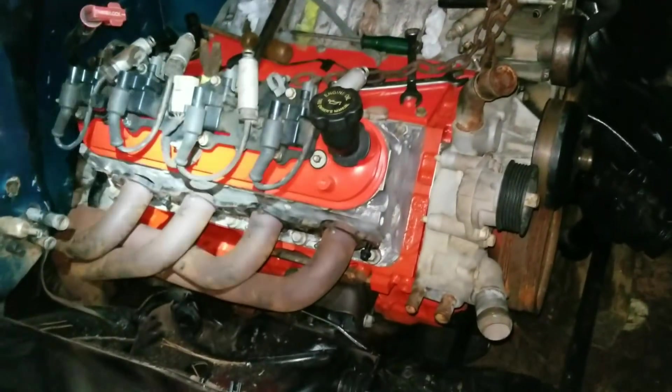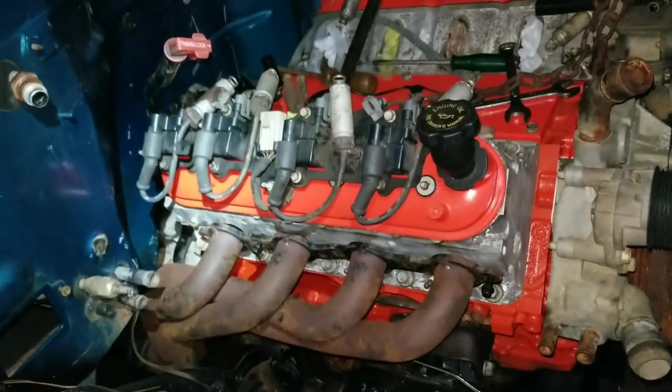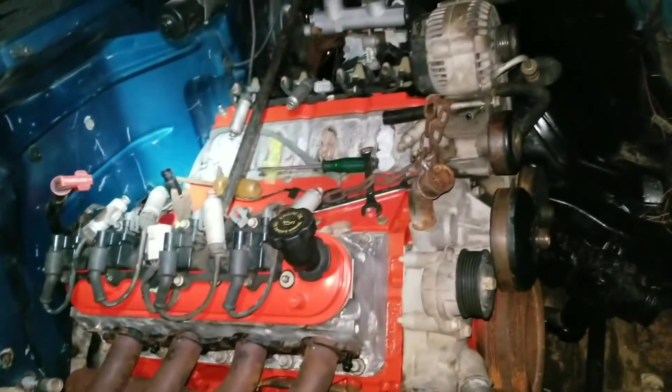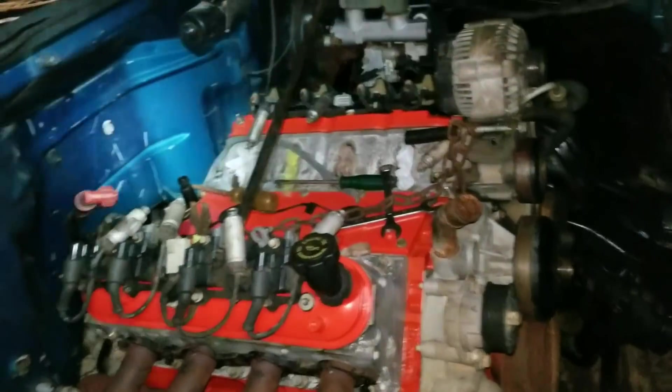Bolted in there for good now. Got that one tight over there, just gotta tighten the other one — I'll do it tomorrow. Got the headers just hanging on there for now. We'll push this thing back out of the way, cover it all up, put everything up for tonight, and work on it again tomorrow or in a couple days whenever I get the chance.